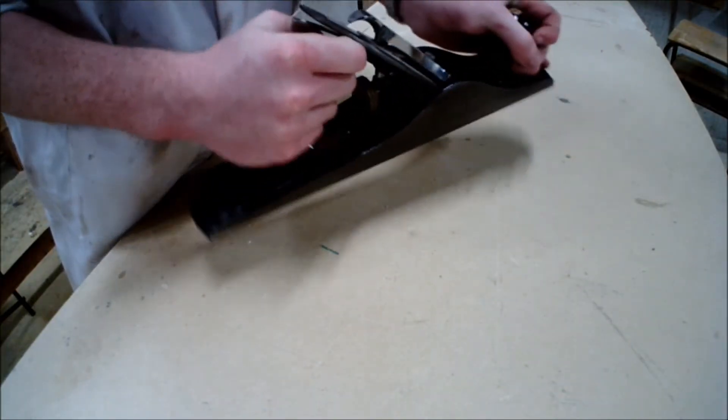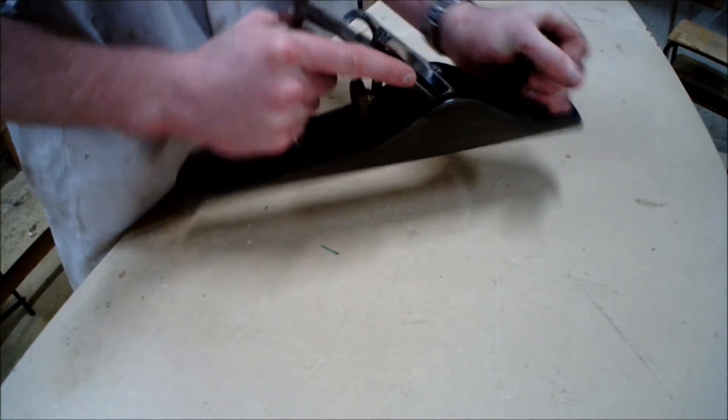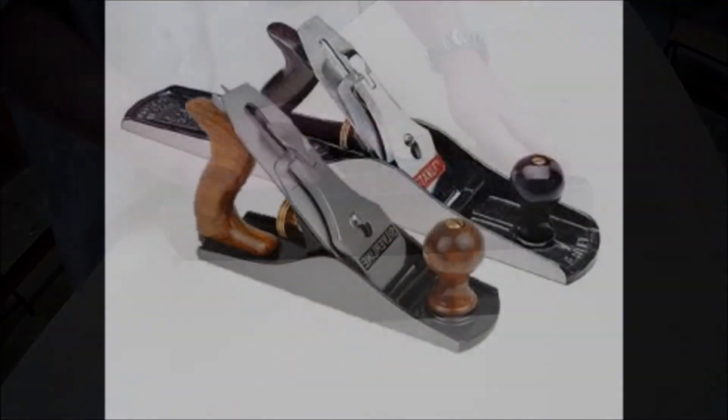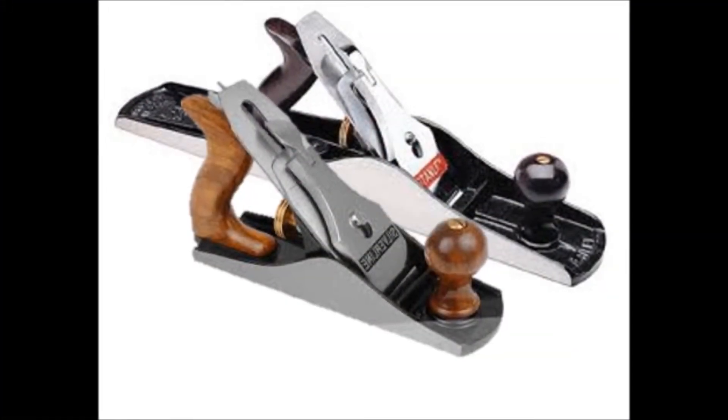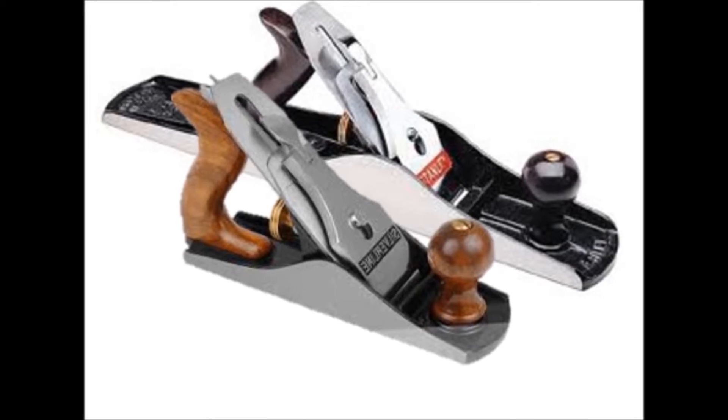If we don't have our index finger pointing out, you don't have as much control over the plane as you would when you use your index finger to provide good control over the tool. This is very important for the precision and accuracy when using this tool.